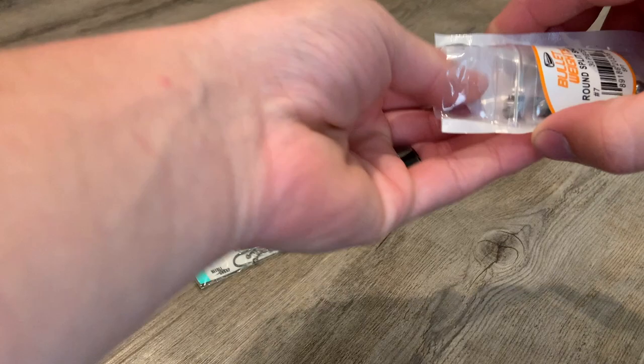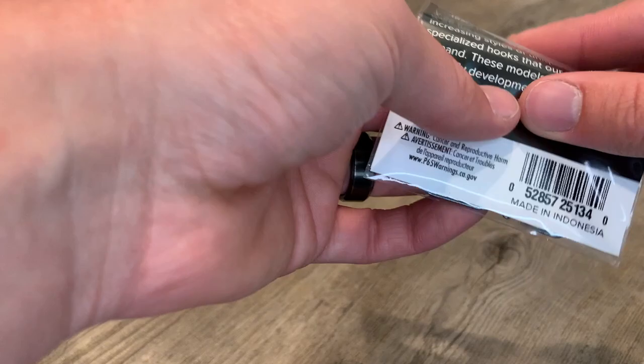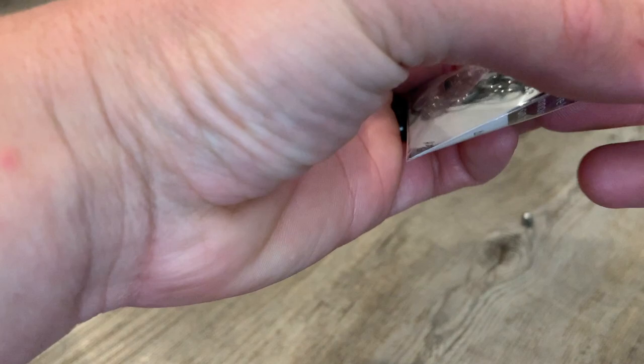If you can, I would try to get a flat jawed split shot weight. It just makes it a lot easier to hide the seam when we're done because we're going to be pinching this onto the hook. You can use the textured jawed one but it's a little bit harder to hide the seam when you're done.